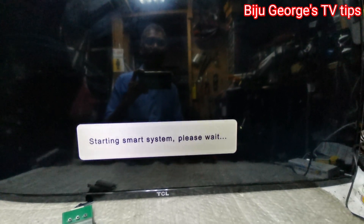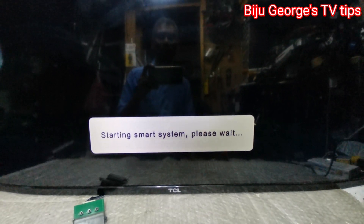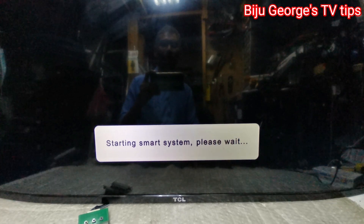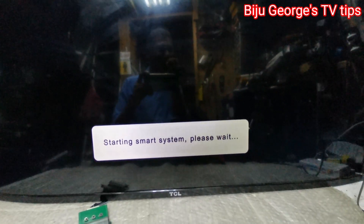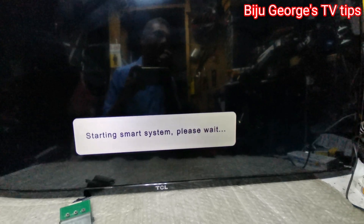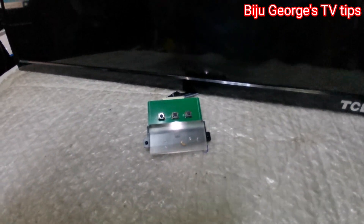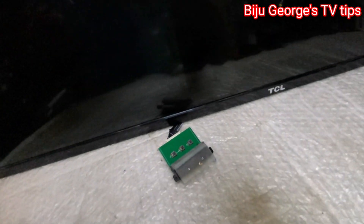Starting smart system, please wait. Shut out — OK, shut out. I'll try to make a software fix. It'll be a software issue. The software is fine. I'm going to start the TV. Hit the flash drive, connect and leave this.